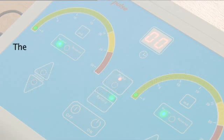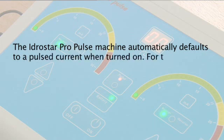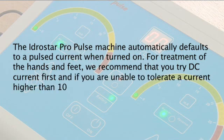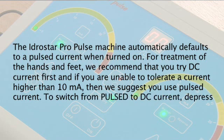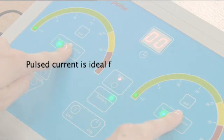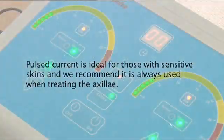The Idrastar Pro Pulse machine automatically defaults to a pulsed current when turned on. For treatment of the hands and feet we recommend that you try DC current first, and if you are unable to tolerate a current higher than 10mA, then we suggest you use pulsed current. To switch from pulsed to DC current, depress the pulse button — no light will be shown, which means that the machine will be in DC mode.